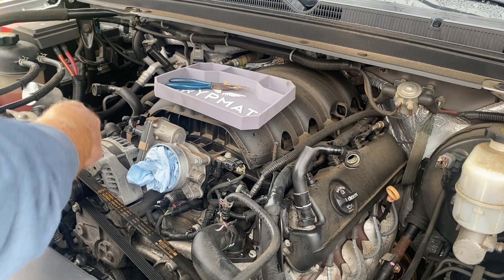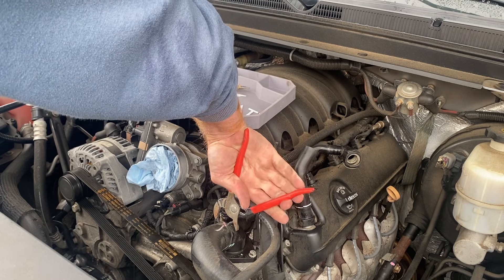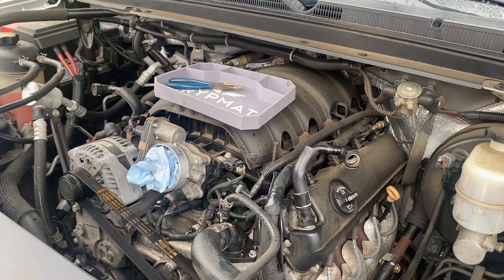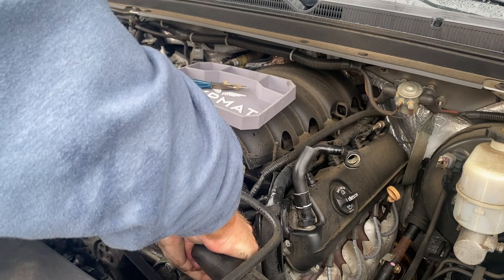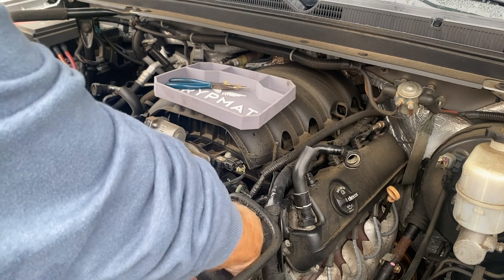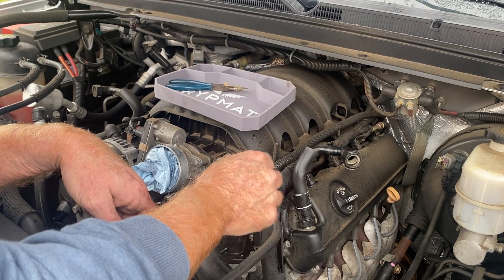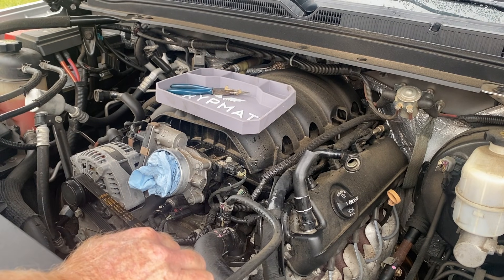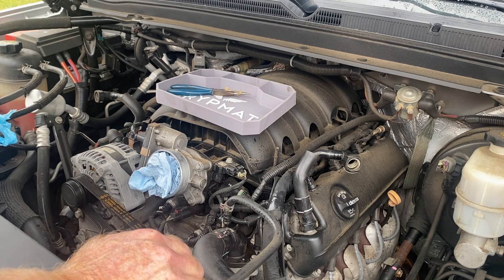Went back for a bigger pair of channel locks. This is going to make a little bit of a mess. Actually, I think I'm going to take the thermostat out first, and then I've got a plastic bag with paper towels bunched up in it. I'm going to use it to block the hole so it doesn't spray as much everywhere.